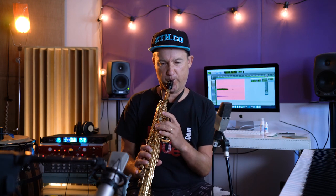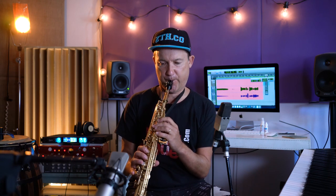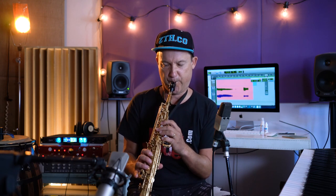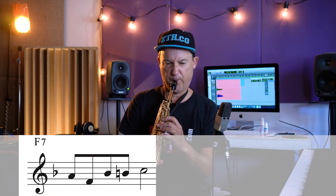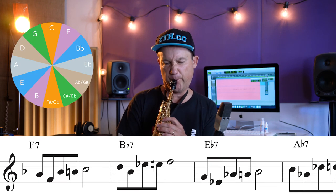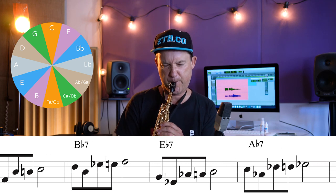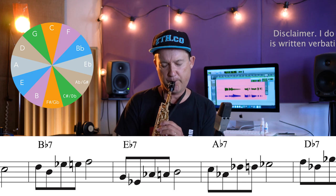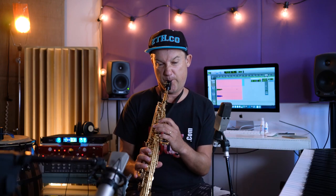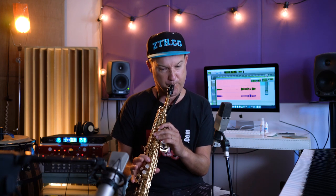Phrase 1. The first few notes: from the third, chromatically up to the fifth. Really important, these notes in jazz.